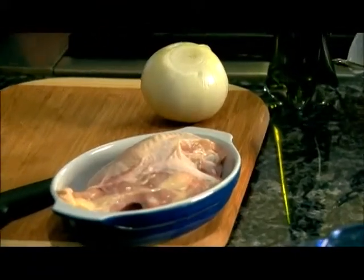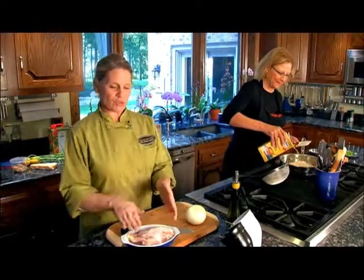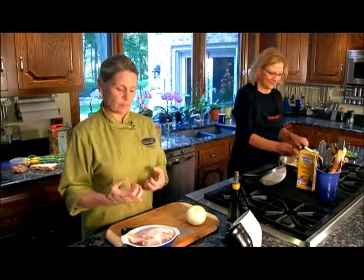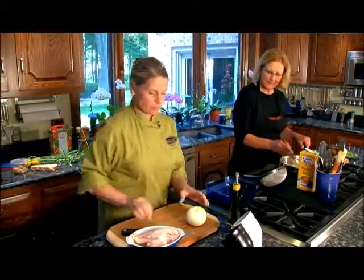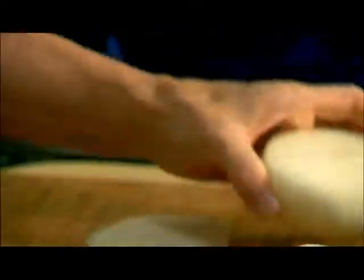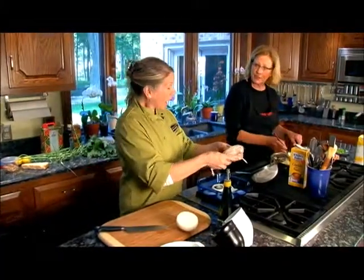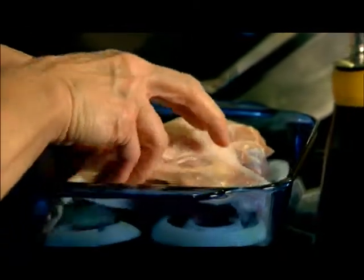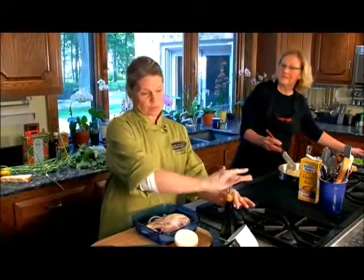A lot of you at home probably have boneless, skinless chicken breasts — you can still do the same kind of application. You'll just need to make sure you keep it covered so you can maintain the moisture you wouldn't have without the skin. So what I'm going to do is put some slices of Vidalia onion in my dish, decorating the bottom of the pan. It helps keep the chicken off the bottom so it doesn't get stuck, and it imparts flavor too. When the oven is at the right temperature, it will caramelize a little and you can make a nice sauce.